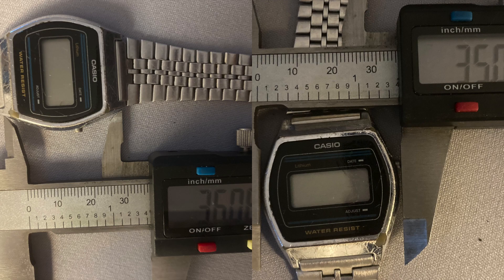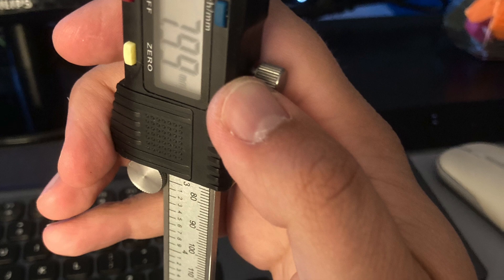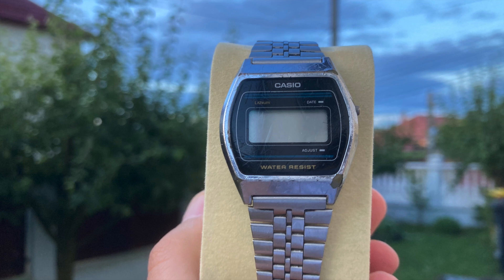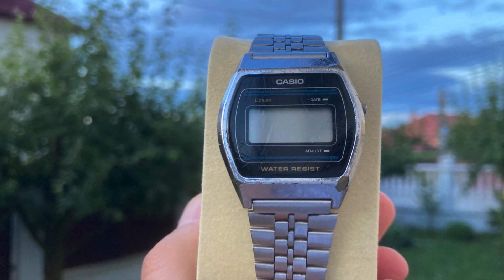This watch has 35 millimeters in diameter, a lug-to-lug of 36, and a thickness less than 8 millimeters. Nice dimensions, I love it, and let's not forget a pretty scratched silver-plated case.